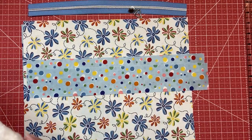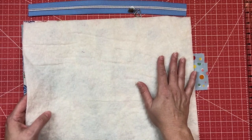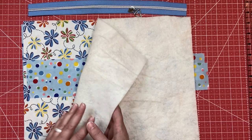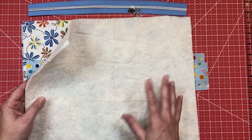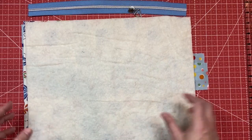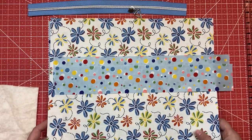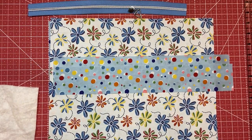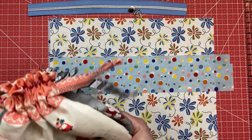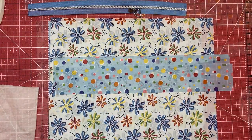You do need some fusible lightweight batting. I didn't have that, so I just cut some scrap batting and I'm going to fuse it to the piece using some spray - hopefully that will work well enough. I'll let you know if that's an issue, and you should absolutely get the proper fusible batting if you can. As you can see I already have my pieces cut, so I'm just going to start working through the pattern.